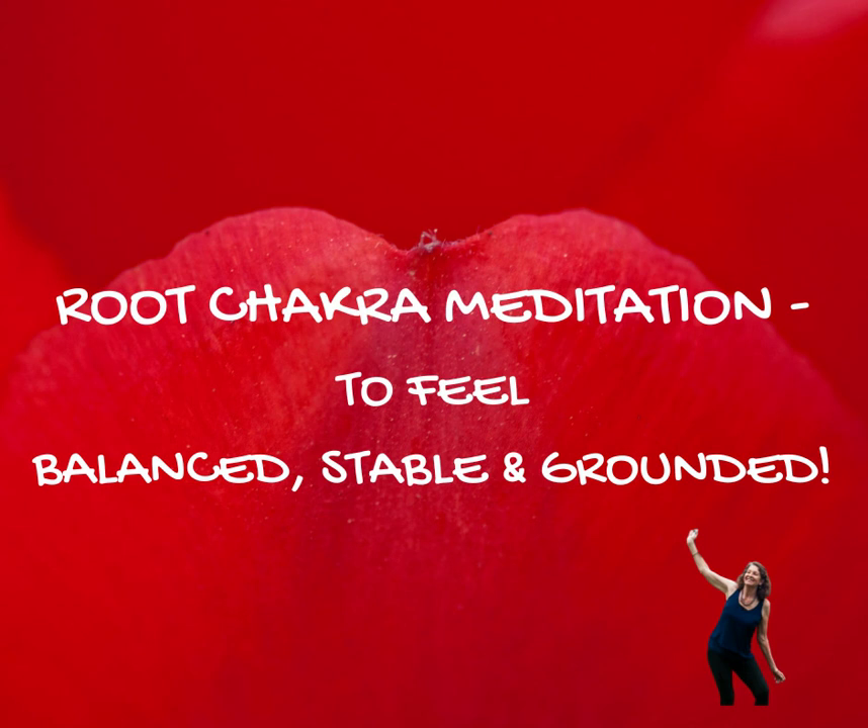Breathe into the base of your spine. As the color expands outwards to the edge of your torso, a few centimeters beyond, either side of you, front and back. Breathing in, breathing in this beautiful red light.